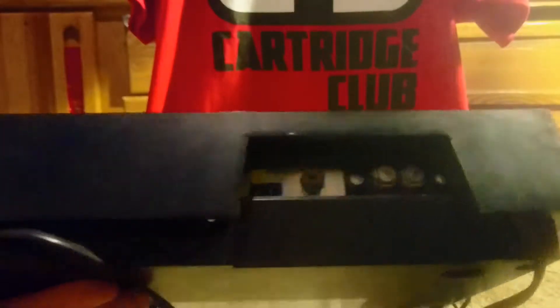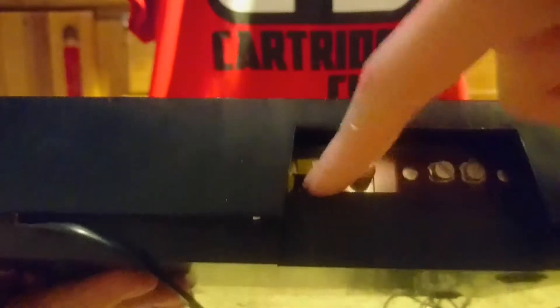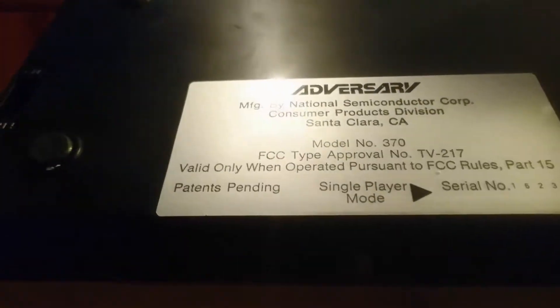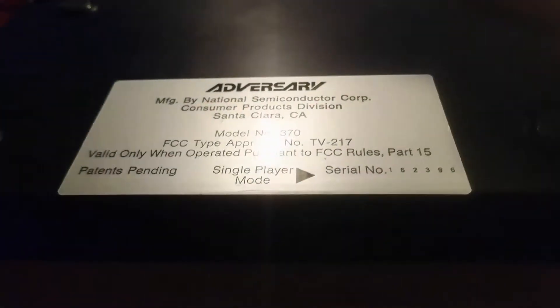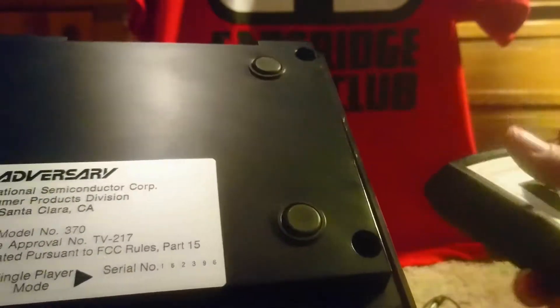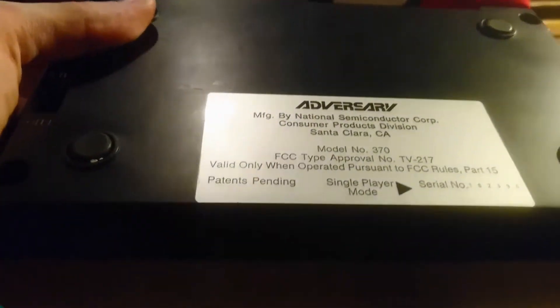On the back is where you'll plug into the TV, and there's where you'll plug into the wall. Not much on the bottom. But it does have an interesting thing: a single player mode. We have the switch right here — multiplayer mode is basically your two-player mode. And when you switch it — you heard that click — single player mode lets you play with just one player. You use just one of these controllers and you control both paddles on either side. I don't think a lot of other Pong consoles did that at the time. We'll show off what the single player mode looks like here in just a moment.